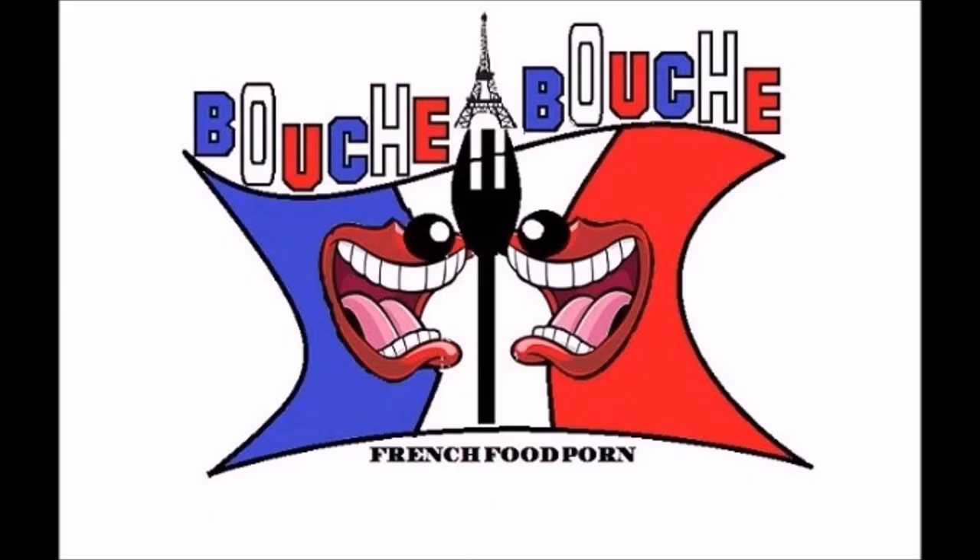Welcome back on Boucher Boucher, this is Delphine. We are cooking in this video a pimentaise salad, ideal for your picnic or just for a light lunch, but not too light. Yummy!